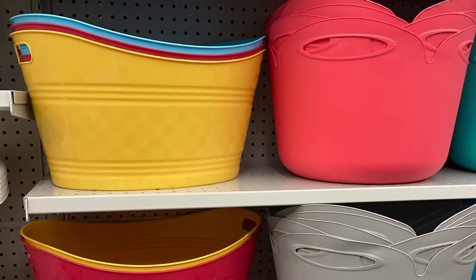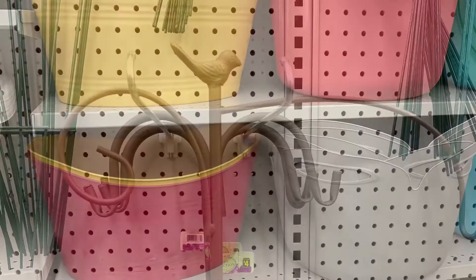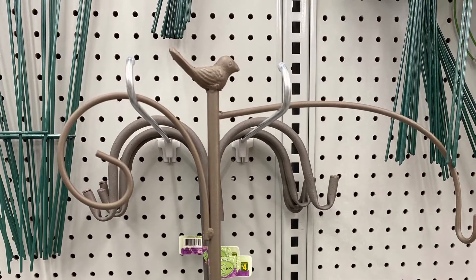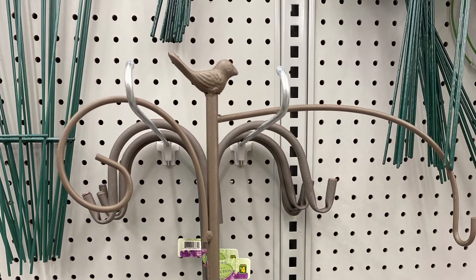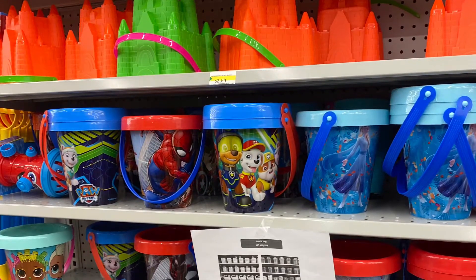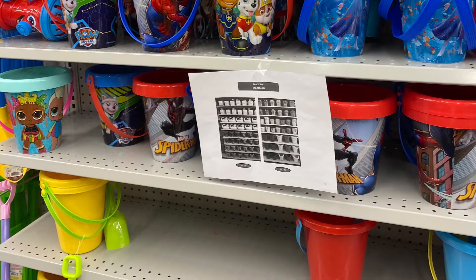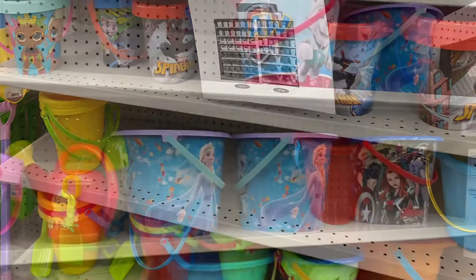And some more great buckets here — great for the summer. Came in lots of different colors. I bought this one — it was the last one I saw for $4.00. It had the bird on top; I'm going to hang one of my gnomes on it. And lots of the beach stuff was coming in — all the pails, the sandcastles, they were fun. So you could build a sandcastle.